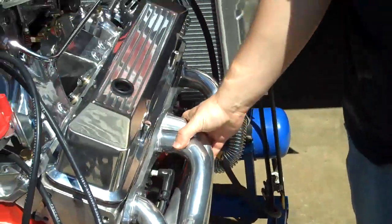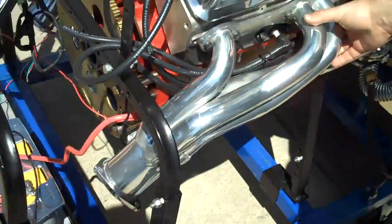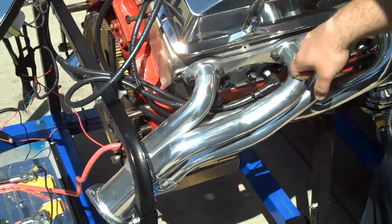Got our short tube headers — good for Camaros, Chevelles, some Novas, Malibus, you name it. Check out our website; part number 9998.